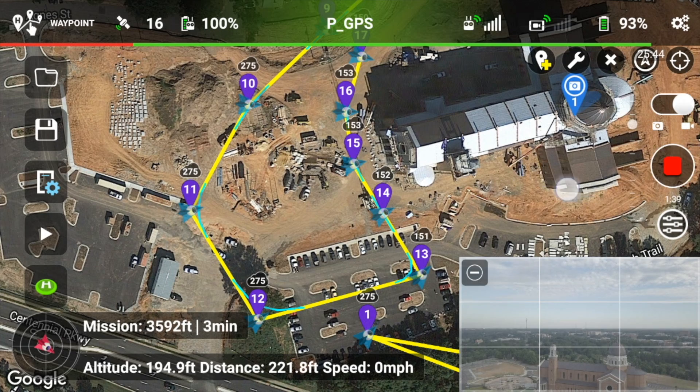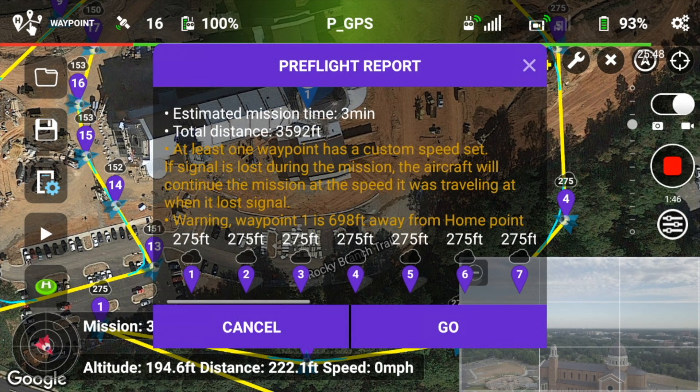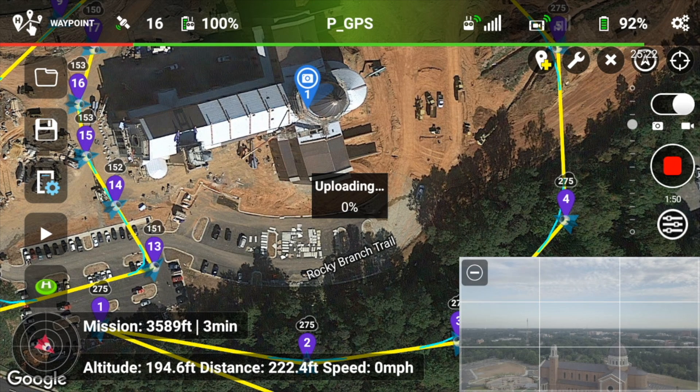You can see all the waypoints laid out exactly like I had on the screen on my laptop. I'm just doing a little check here. You hit the play button on the left-hand side and just hit go, and that will load the mission to your Mavic or your Phantom, either one. It takes a little bit of time, but not more than 30 seconds or so to upload the mission.